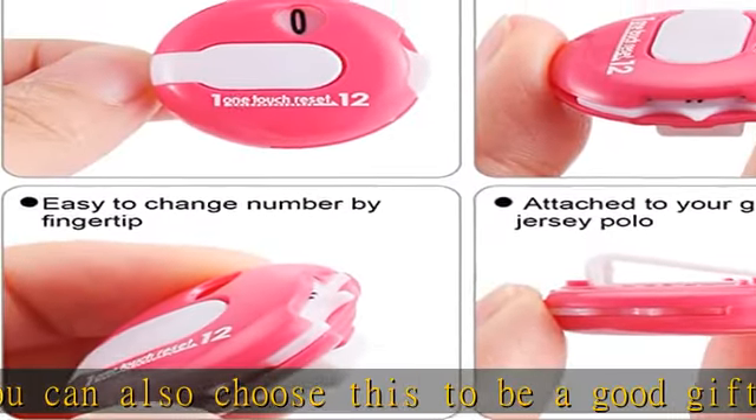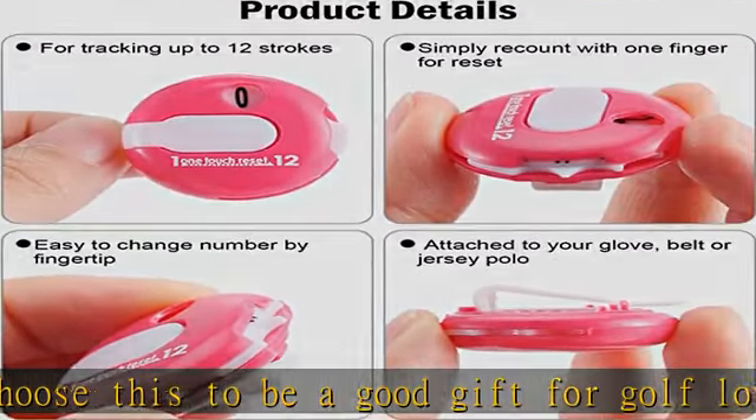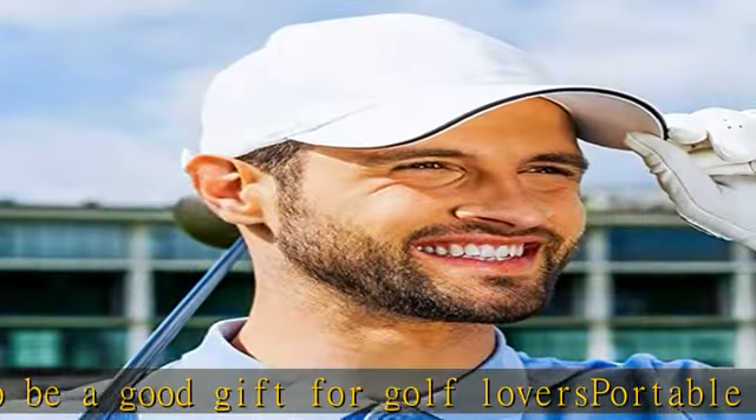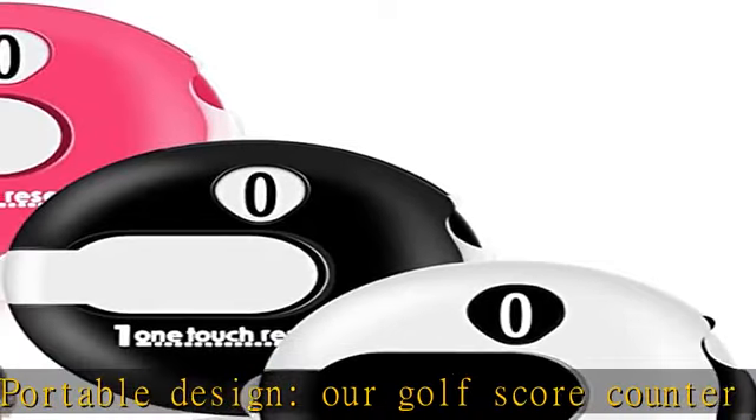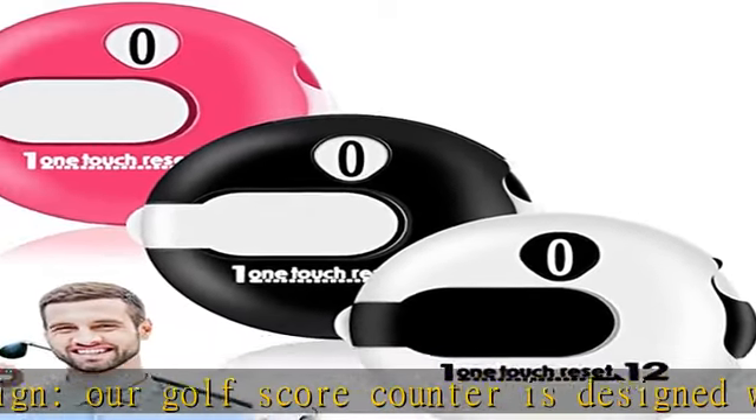One touch reset: you can reset with only one touch. Designed with wheels and numbers, you can turn the lever clockwise and easily record strokes. Up to 12 strokes can be recorded and then recounted.